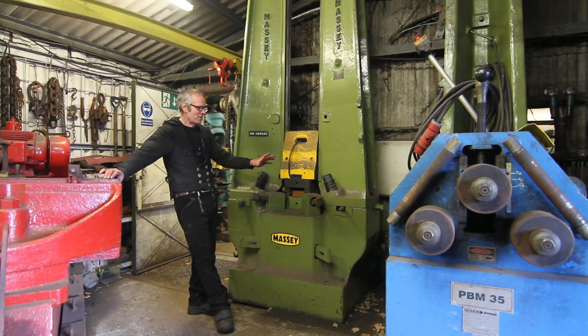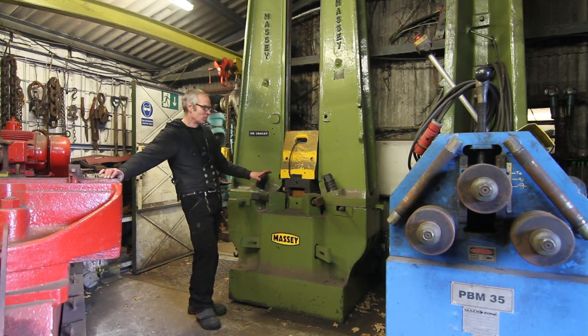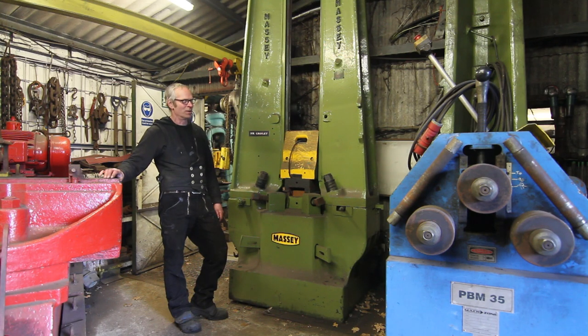This is a 400-weight Massey drop hammer. There's a pair of these here that we're commissioning and putting in. They came from Taylor's Eyewitness, one of the oldest knife makers in Sheffield — they were forging blades on them. We've got some dies made and we're going to do belt buckles and a few little knives on them. When they're in and working you'll be able to use them on a course and forge to see how the dies work. They're about 60 years old — one is about 1940, one's probably 1950s. There's a lot of concrete underneath them. These are really tooling hammers — they go up to one-tonne drop on the really massive ones.